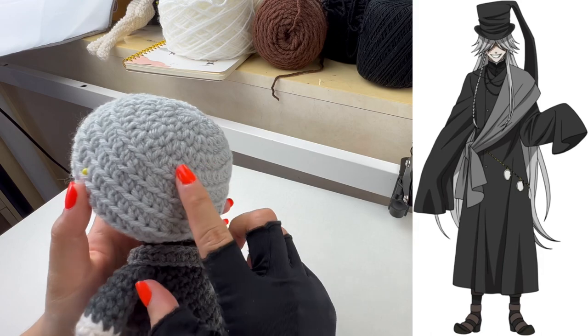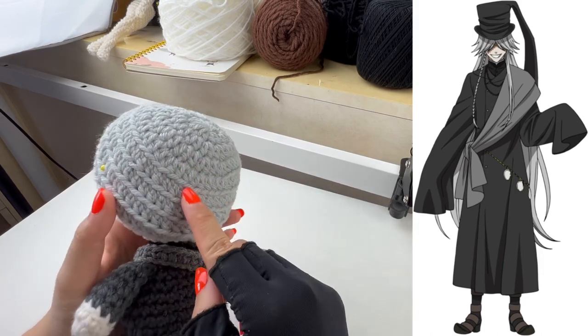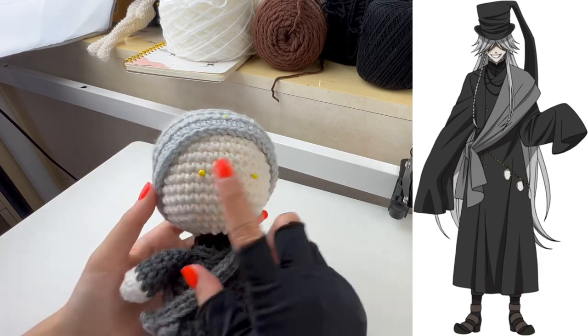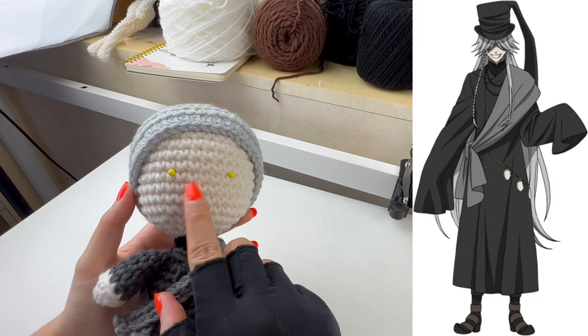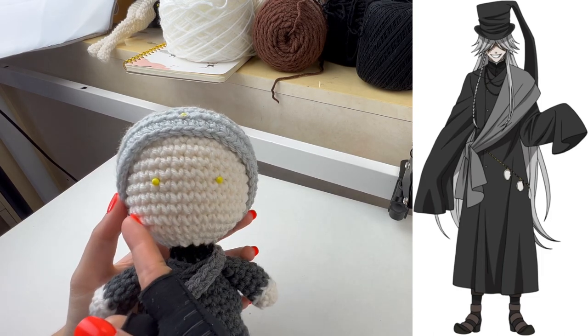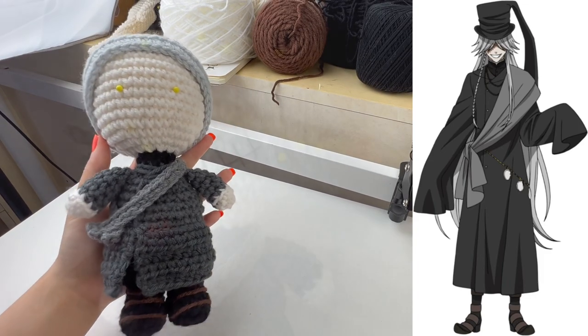For the hair cap I'm using Classic Gray by Impeccable, a lighter gray. I'm using four inner rounds and four outer rounds. I'm also placing pins where the eyes are supposed to be so I can gauge how long to make the hair strands when I place them.